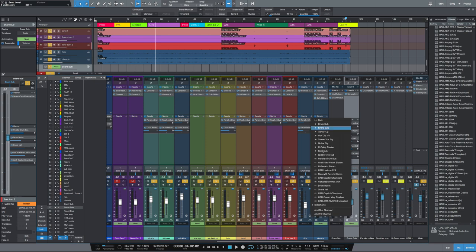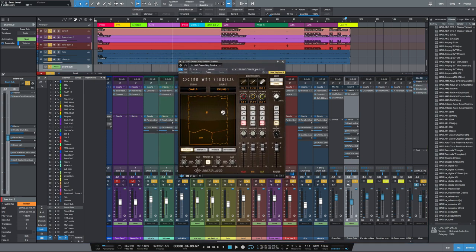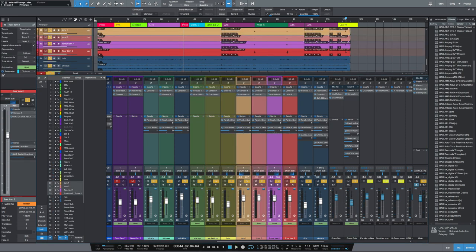Now I'm going to put some chamber on the ride — just adding a tiny bit. Let's copy that over to the overheads as well, bringing it back just a bit more. On the overheads I'd also like to add in a little bit of Oceanway Studios. On the toms, I'd like to add some chamber as well — so now those toms sound absolutely massive.